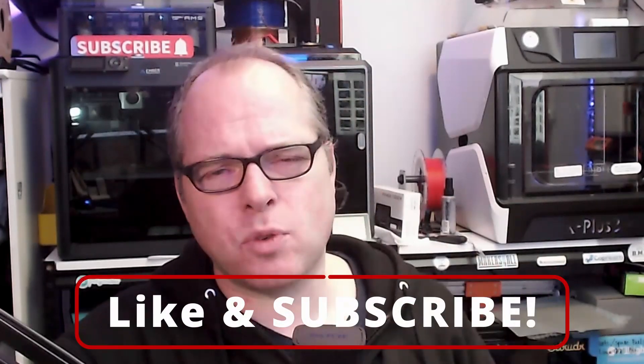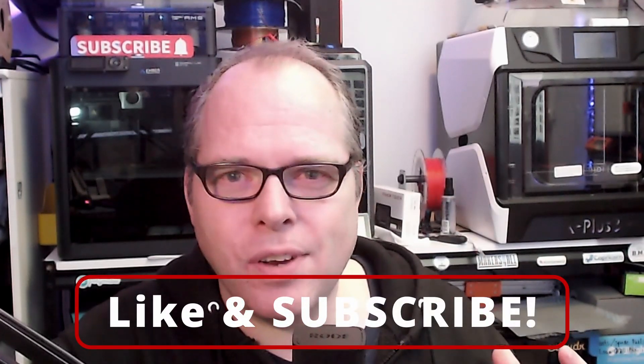If you made it this far in the video and you're still watching, you are amazing. I'll put some links in the description — they are not affiliate links, but suggestions for other 3D printers in the 170 to 200 USD price range that are way better and have positive reviews. If you're not subscribed, please subscribe, and if you like this video, give it a like.